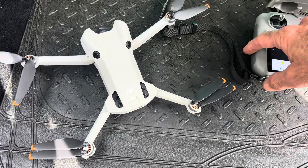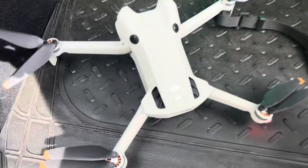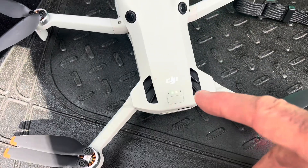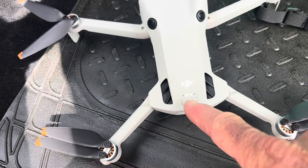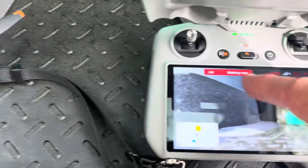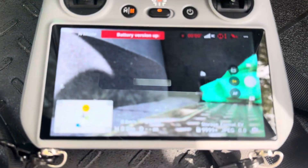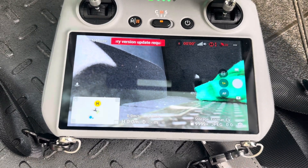I just came out to fly my drone and ran into a problem. When I googled it I couldn't find any decent information, so I thought I'd do a quick video. First thing I noticed is when I put my battery in I've got two lights instead of the usual four, and on the hand control it said 'battery version update required'.